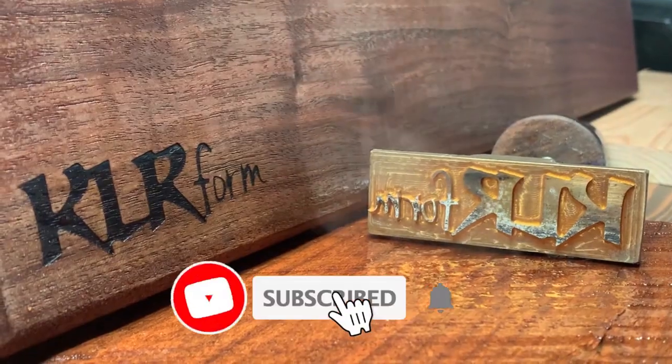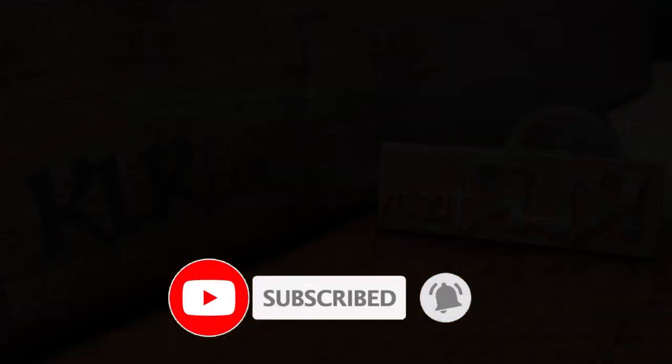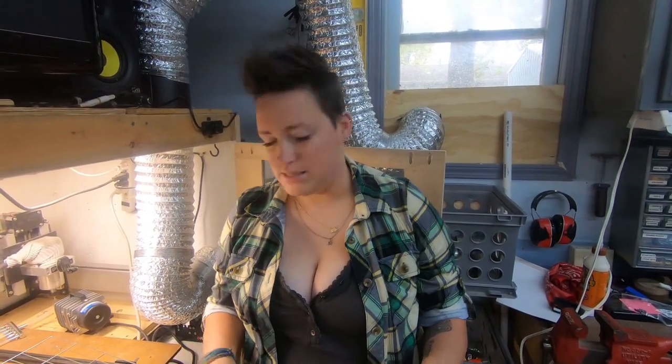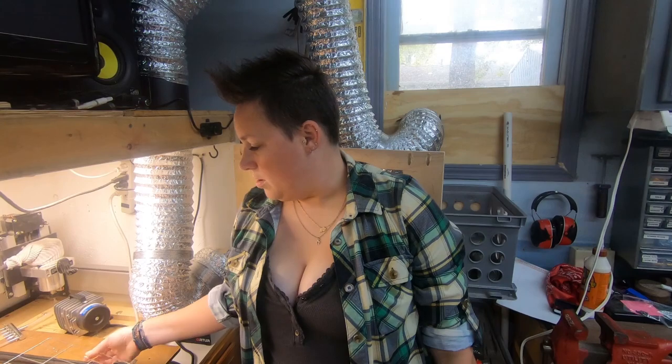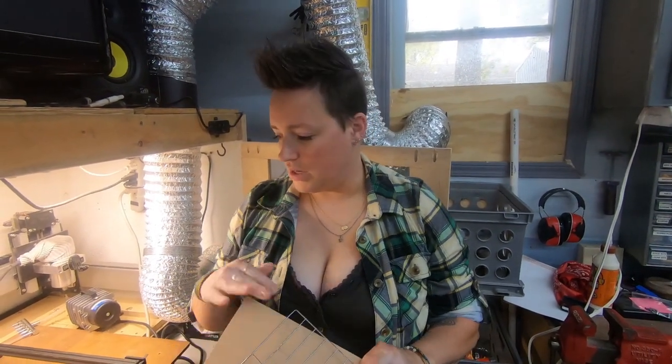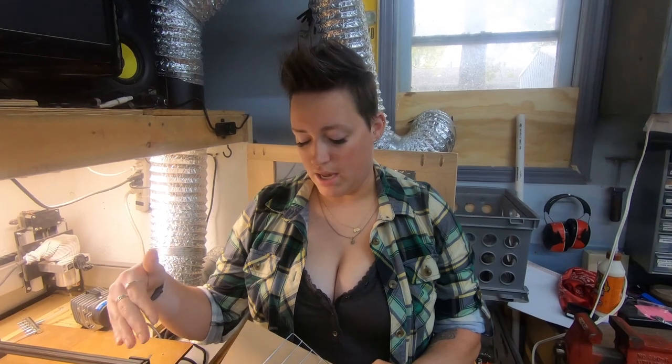Hey guys, welcome back. Today we are going to try cutting with the laser. We are going to use this three millimeter plywood that we picked up to see if it'll cut through. We also picked up a cooling rack to put underneath the plywood just to let the air flow underneath it as well.